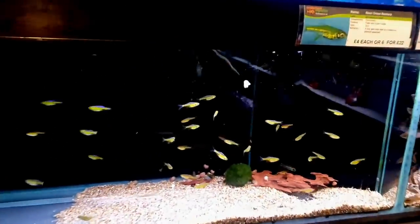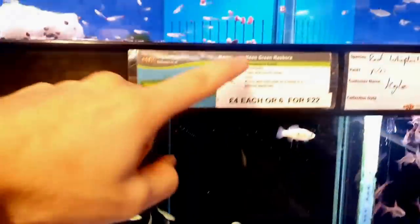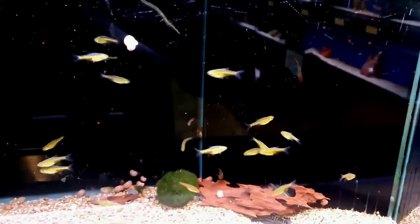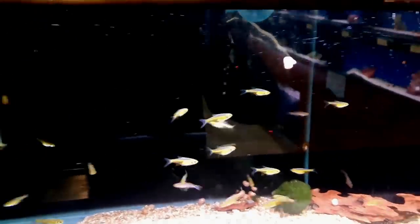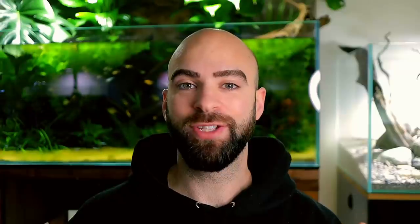Not too long ago I went to my local Maidenhead Aquatics — it's like a fish chain store in the UK. The particular one near me is absolutely amazing. When I was there I saw some neon green rasboras — oh my goodness, I've wanted these for such a long time! They look so good. I haven't seen them for a very long time and I can't stop thinking about them, so I've just called the shop, they still have some, so let's go get them.